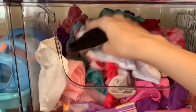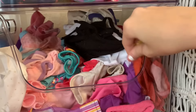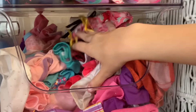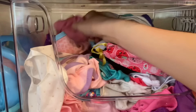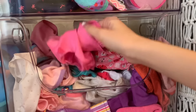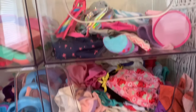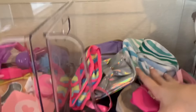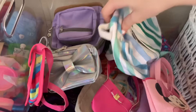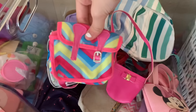And then this bin up here is mostly like t-shirts and onesies. We got a couple onesies in here and also just some t-shirts. Then the last bin on this row is where I keep all of their backpacks, like their school bags, and just all their purses in here.